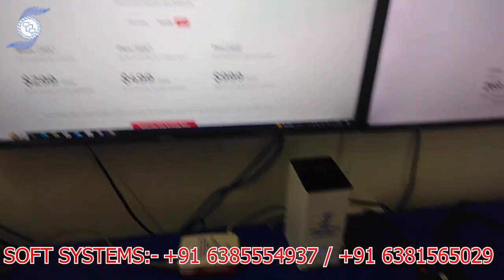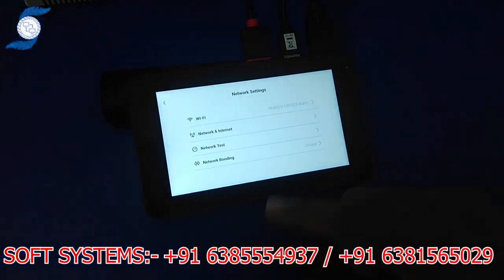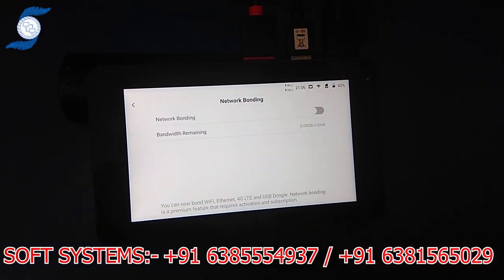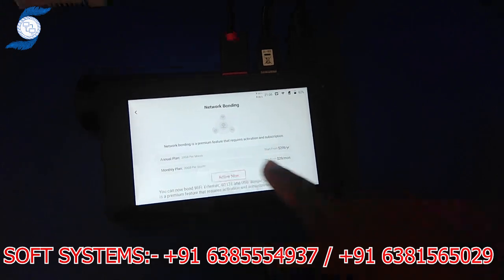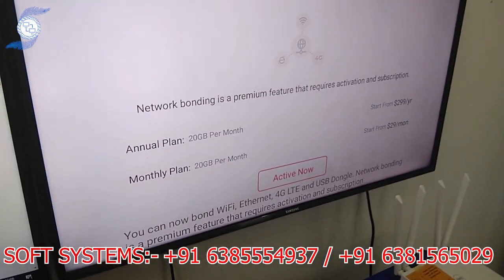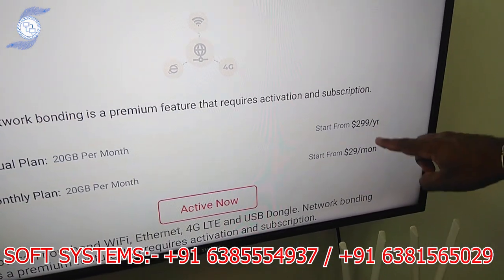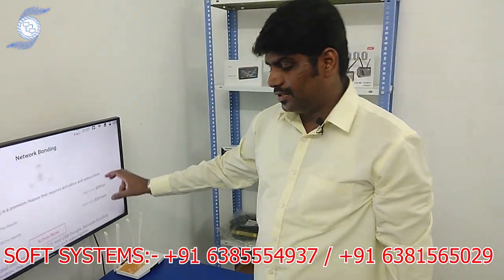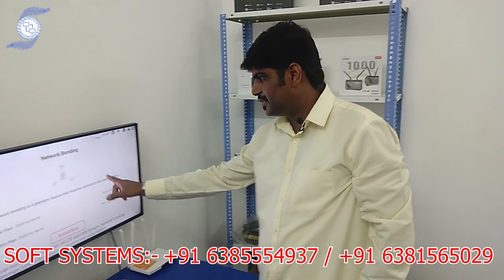Let me show one more thing here. If you go to network bonding, this network bonding is their own bonding. See the price based on the size and based on the subscription. The price is 20 GB — annual and monthly plans. See the price in dollars — it's not easy to buy, it's quite expensive. So we are not using this bonding server.